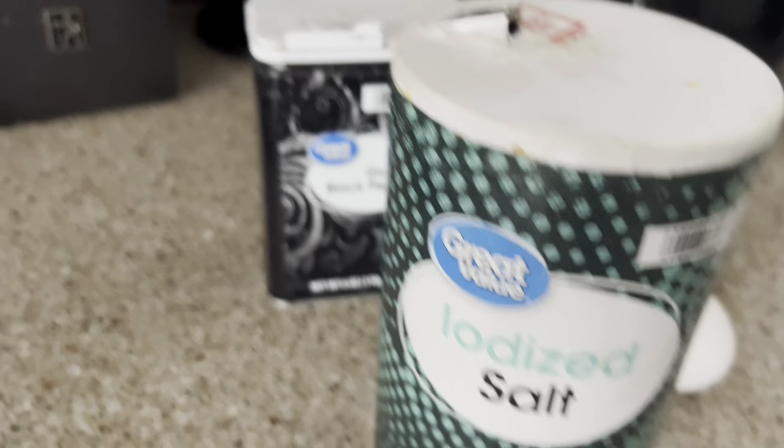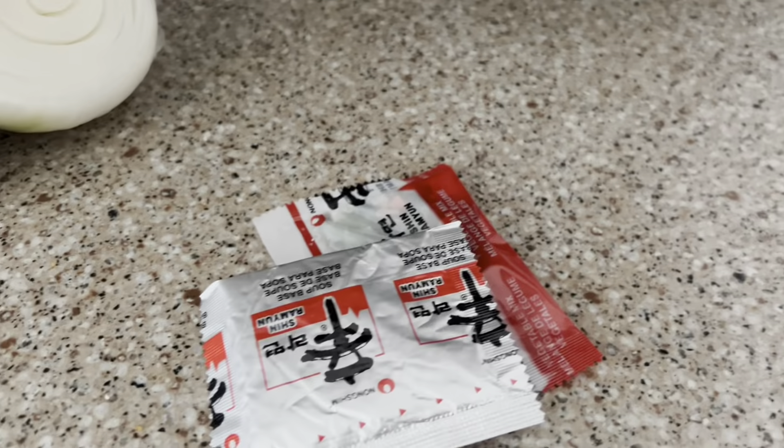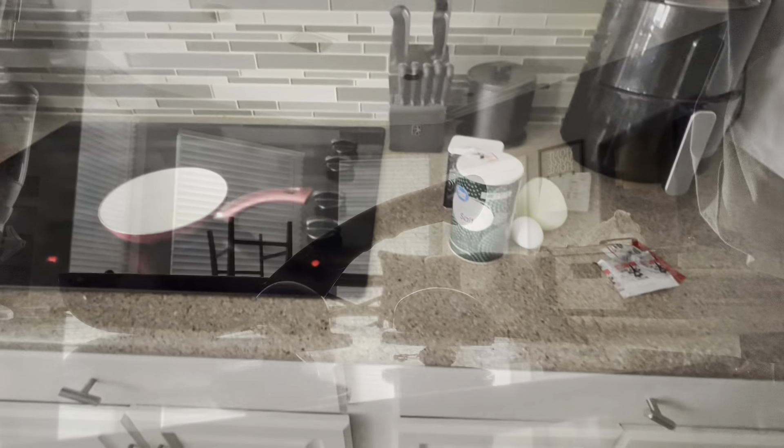Voiceover time. I'm heating up my pot for my eggs that I'm about to make. My onions. I'm just showing you everything. I'm going to make the eggs.